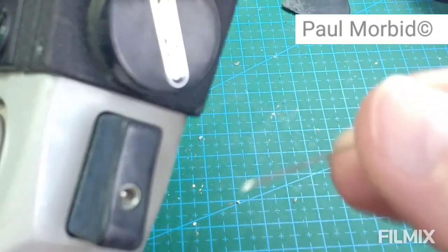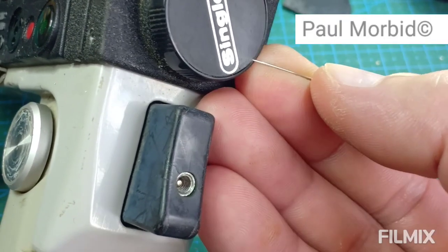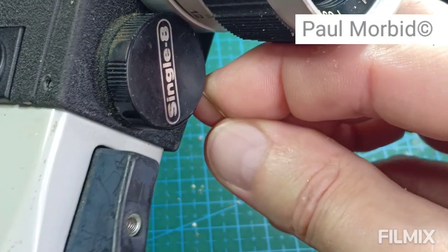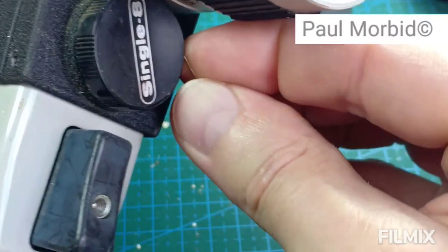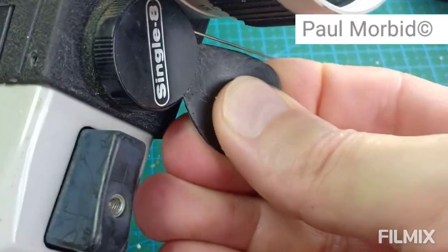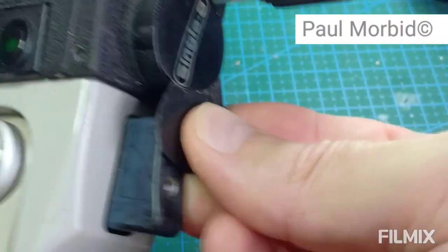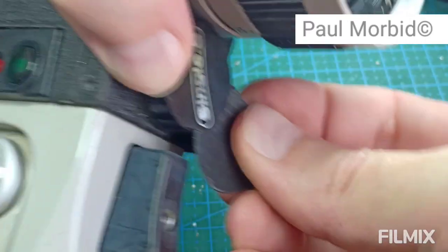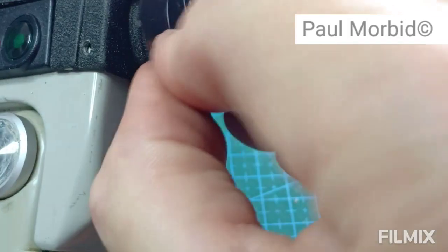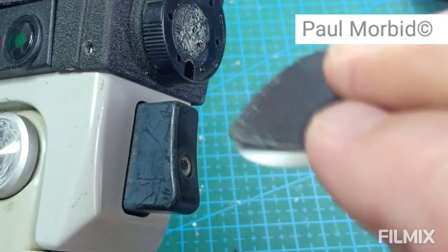I'm going to take my sewing needle and stick it right in the corner here, lifting and working my way all the way around. If it starts to bend at any point — this is after you've used the hairdryer — you can switch to something flat like a guitar pick. Slide the pick up under there and keep wedging all the way around until it finally pops off.